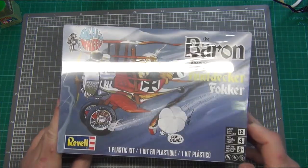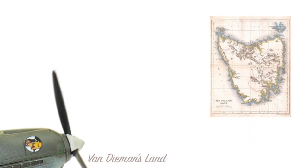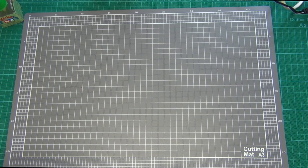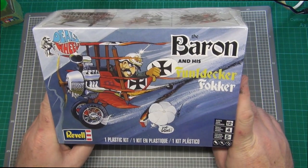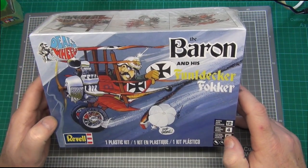In this kit review, we're going to take a look at Revell's the Baron and his Fundecker Fokker, which is part of a Deals Wheel set. G'day, I'm Dan. Welcome to Van Demons Land Model Bench and to a model kit review. Today we're going to be looking at this.